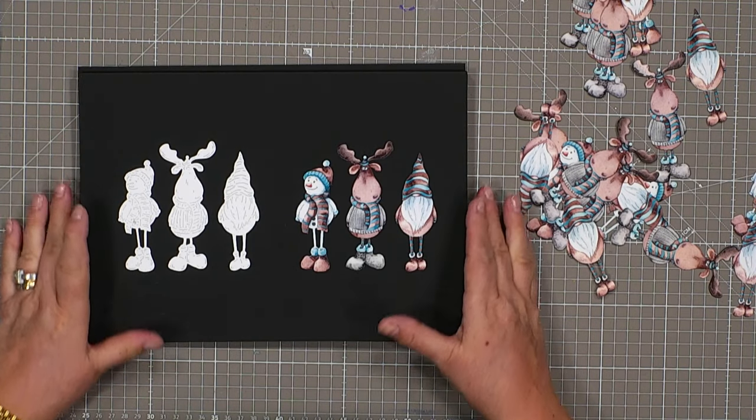Hello everybody, welcome to a fabulous little collection called Winter Wibblers. My name is Stephanie Waitman. I'm bringing you this because it's a little bit of fun — everybody gets their fun at Christmas and I thought it was time that you and I shared some. So let's take a look at what we're actually getting.